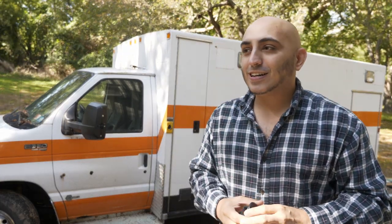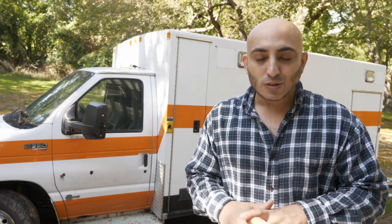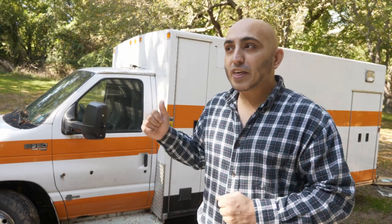Welcome back to the channel. It's been a couple months since I got the ambulance and things have been going very slowly. I wanted to give you guys an update and talk about all the stuff I've been working on. I find it really difficult to get stuff done while filming, so I've been doing a lot of work without the camera, but I tried to get some footage here and there to show the process. So I'm just going to update you on the steps and the stage we're at right now.